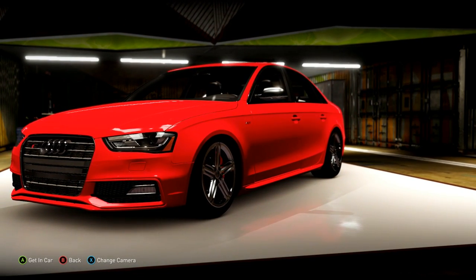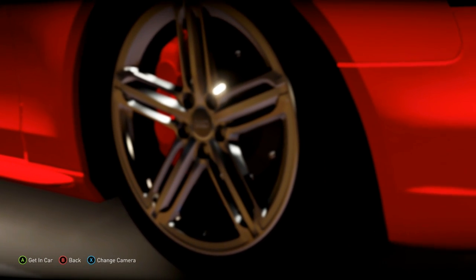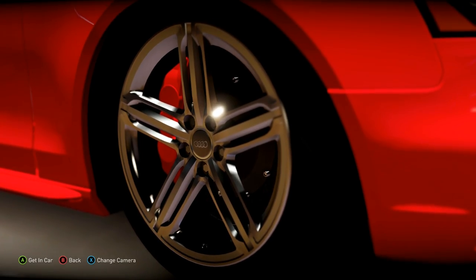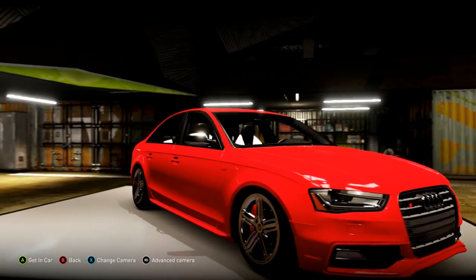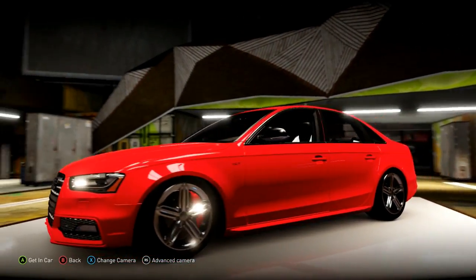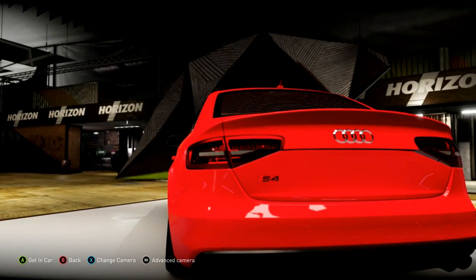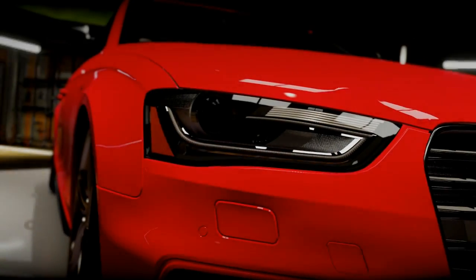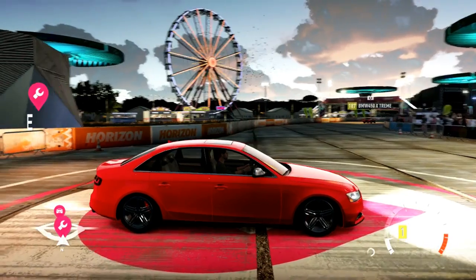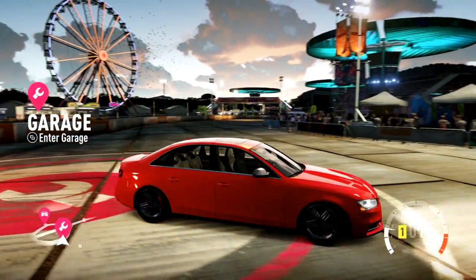Alright guys, I'm doing an S4 review. It has the 5.2 R8 engine, which is a V10, and it's fully built internally. Stock rims, wider tires, dropped the camber a little bit. I wanted it to look kind of stock — I was more focused on keeping that stock appearance.